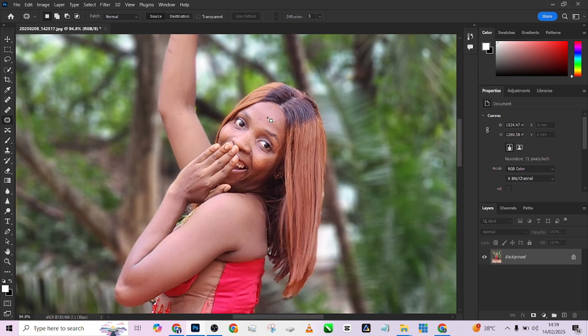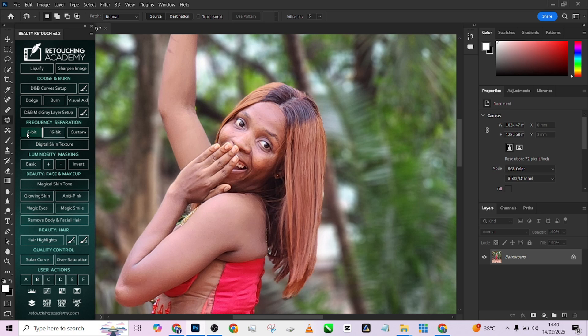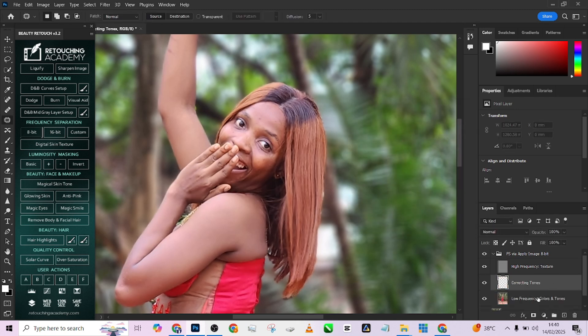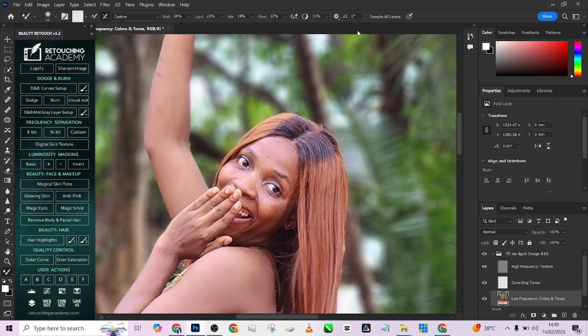Once you are done with cropping, the next thing I'm going to do is pull up my Beauty Retouch panel. I'm going to play my 8-bit frequency separation and keep it at two because of the resolution of the image. I'll go straight to my low frequency layer and pick up my mixer brush. Make sure 'Sample All Layers' is turned off if you're working on the field layer, but if you're working on an empty history layer, turn it on.